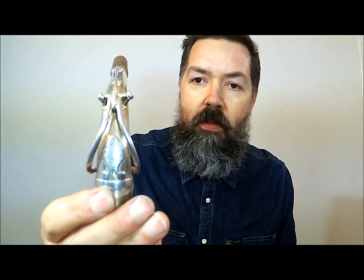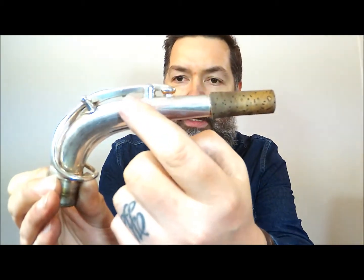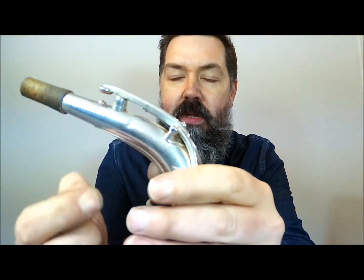The bonus is that it also comes with what I think is an early 50s or late 40s Super Balanced Action neck, which has quite a different taper on it. It has got a little tiny dent there and a corresponding one on that side as well, but it plays so well I don't want to try to take those dents out — they're only little tiny ones. As you can see, it's a very different taper to the other neck.